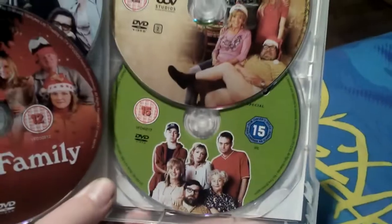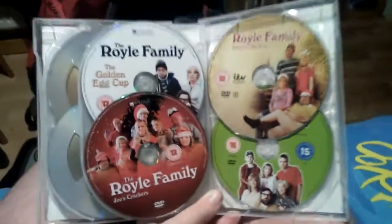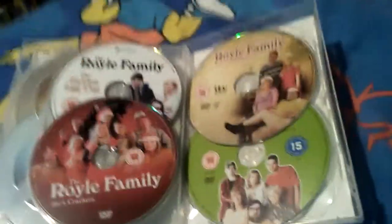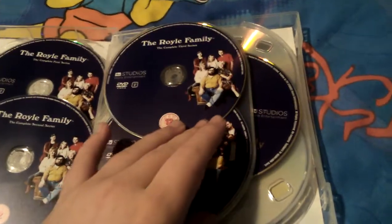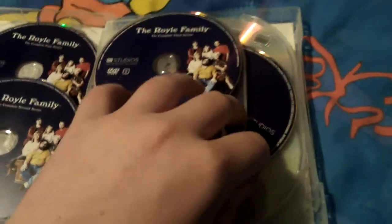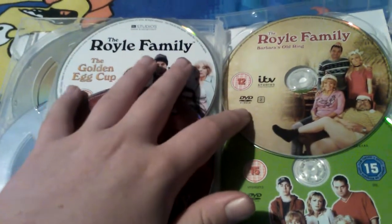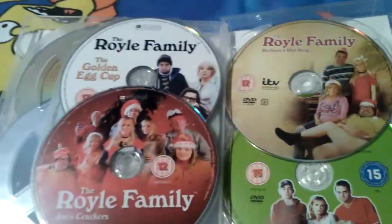We've got the Golden Egg Cup, Joe's Crackers, Barbera's Ring - supposed to be a funny episode probably - and We Are the Royle Family. I did see the first three seasons as well as the Christmas Special 2000 on Netflix, but these other specials were not on Netflix. I'm not sure about that though - it might be more well known when I come to check it.